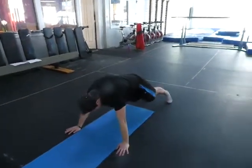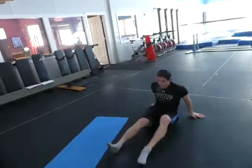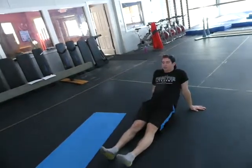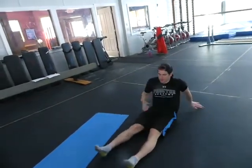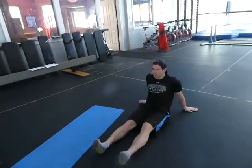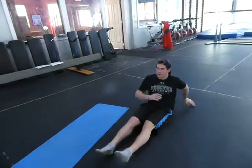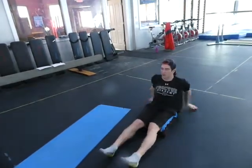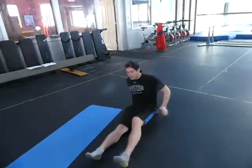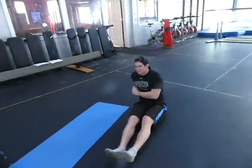Now we do the same series on your backs, trying not to touch the rear end. Up and down for the first one, then one arm, the other arm, one leg, the other leg, then opposite, opposite, same, and same. Very tough.